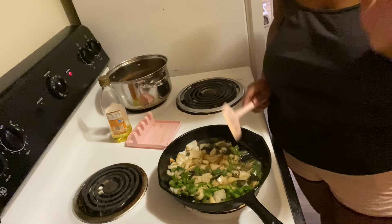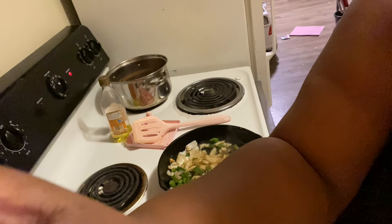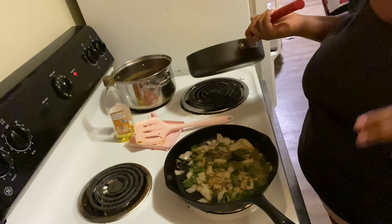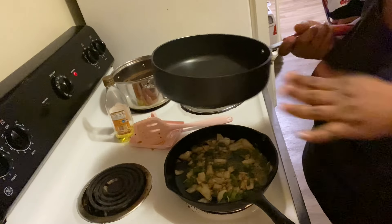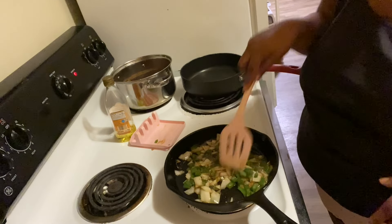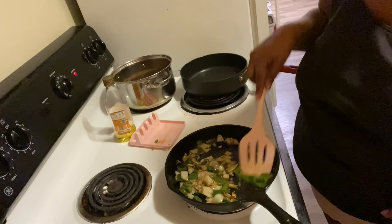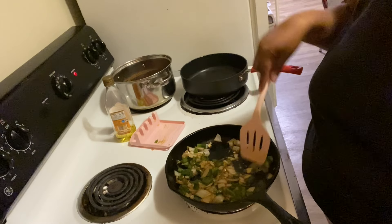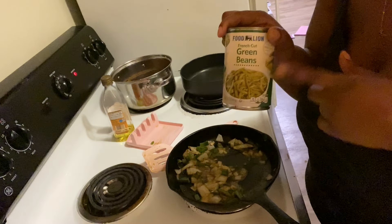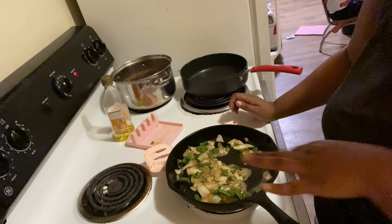I seasoned the vegetables with just salt and pepper because all the other food is already seasoned — you don't want it to be too much. Let these cook down. I like mine really cooked down, so I wait till the onions get translucent. The green peppers will be done at the same time, and once they're almost done I'll add the shrimp, since shrimp don't take long to cook. You're not an adult until you start cooking with onions and peppers.